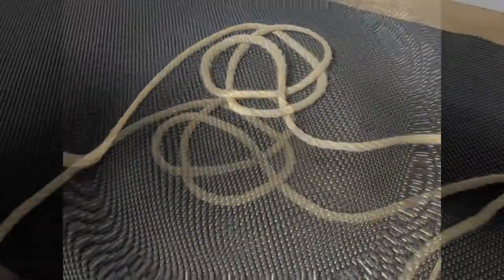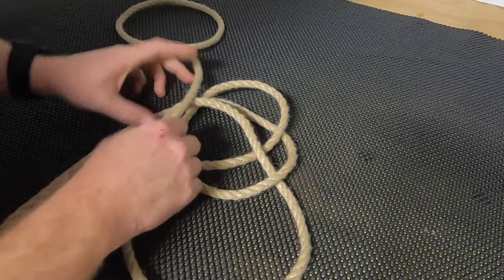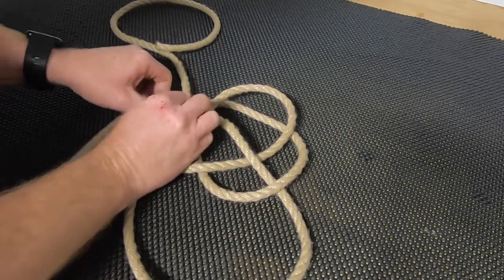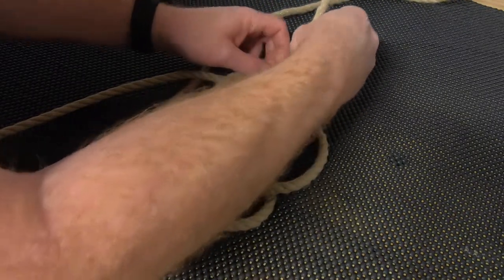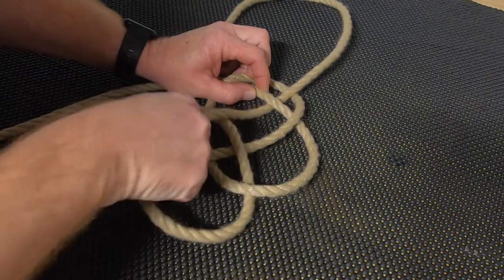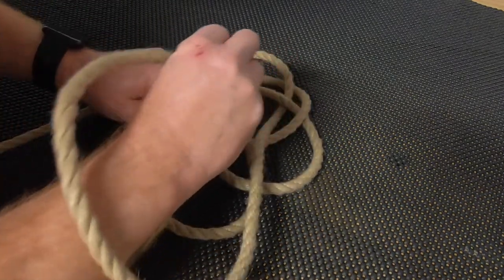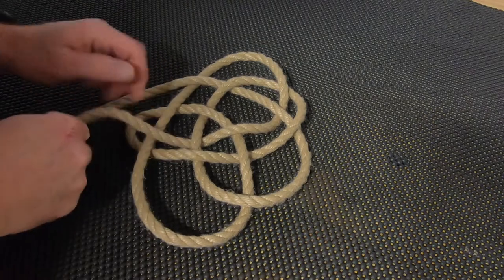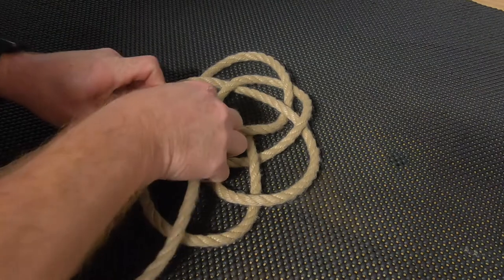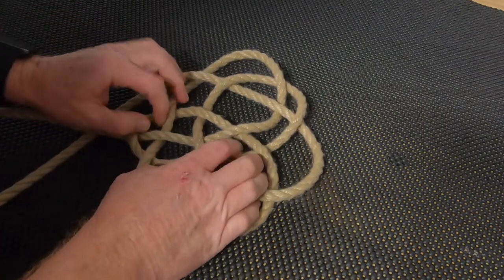Take this end and pass it under the first loop. So far the knot looks like this. Next step: take our running end of the line, pass it over this part of the loop and under the left-hand end. For our final step, take the running end and go over this line, under this line, come over this line here, and under the next one — then the final time over and under the next part of the line.